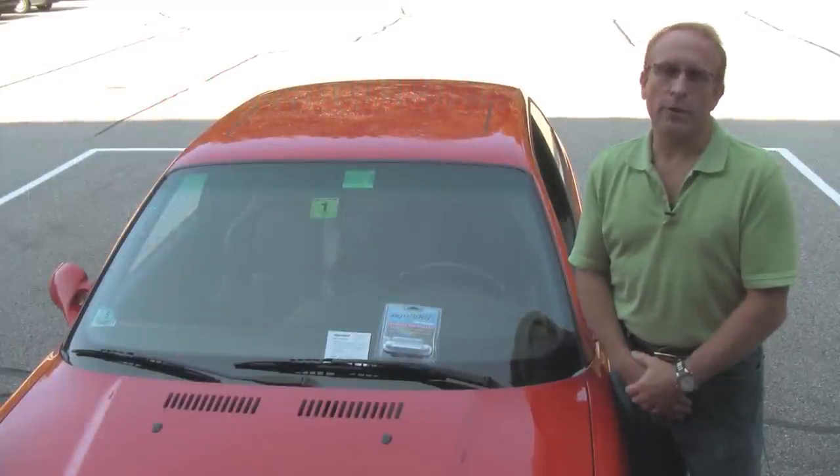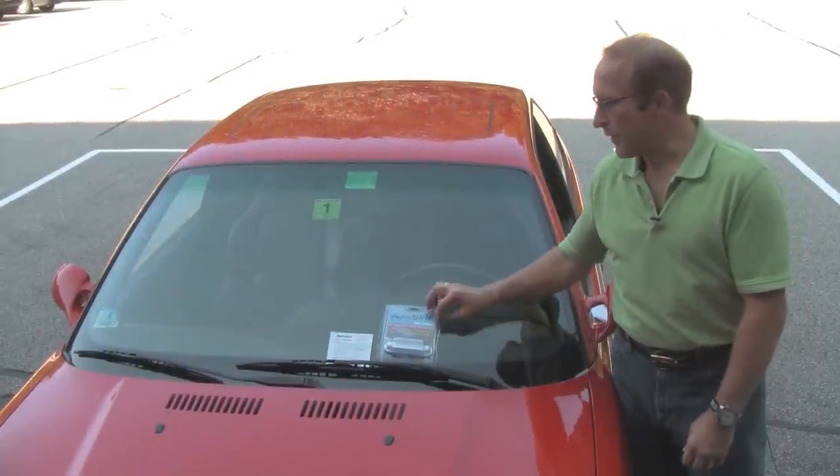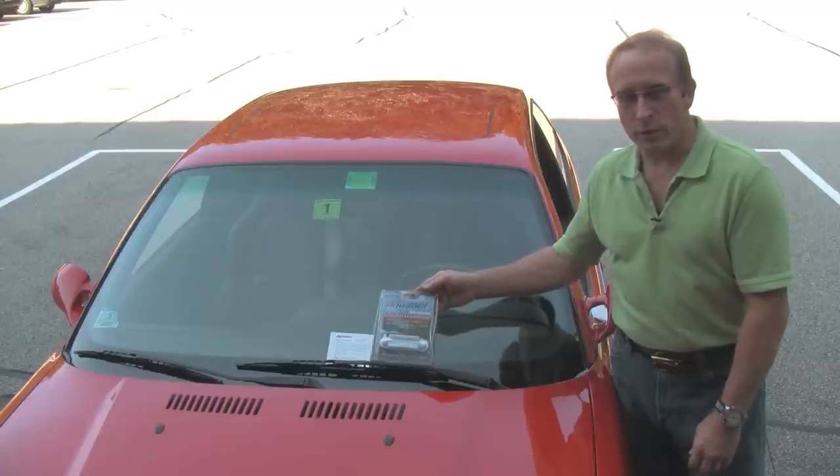Hi, Otto here for Bavarian Autosport. Today we're going to be showing you how to apply the AquaPel water repellent windshield treatment.